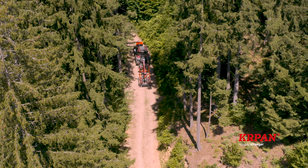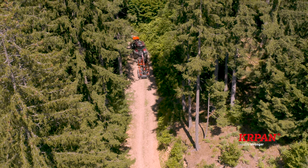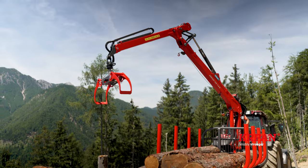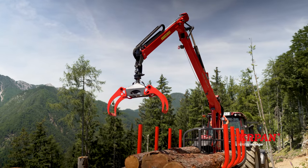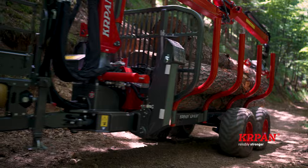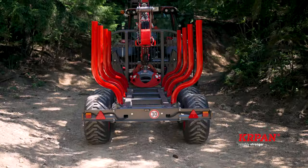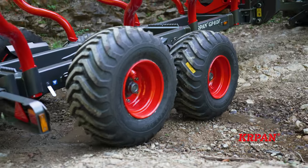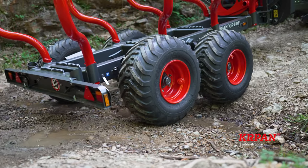Meet the lightest of the Carpan forestry trailers, model Carpan GP8DF with crane Carpan GD6.6K, suitable for tractors with a minimum of 60 horsepower. Its admissible total weight is 8 tons. The double beam frame ensures better torsion resistance, and the boogie adapts perfectly to the terrain during drive.